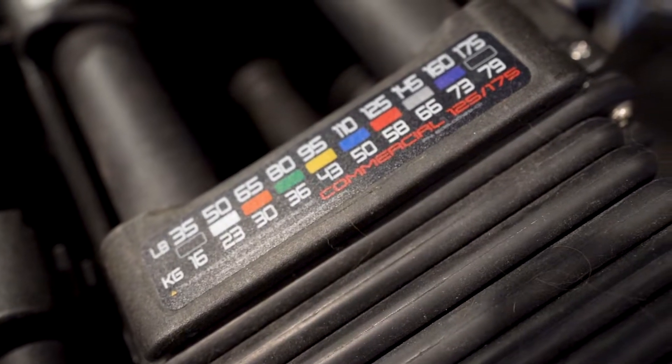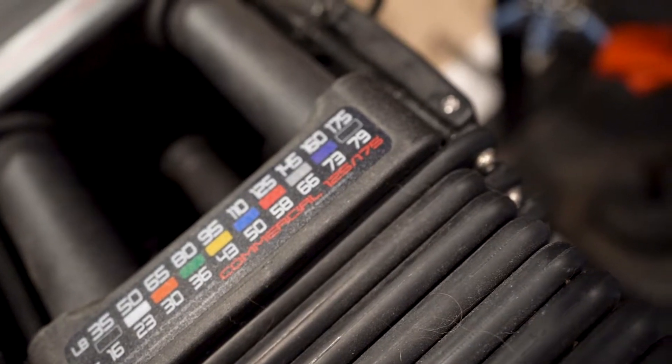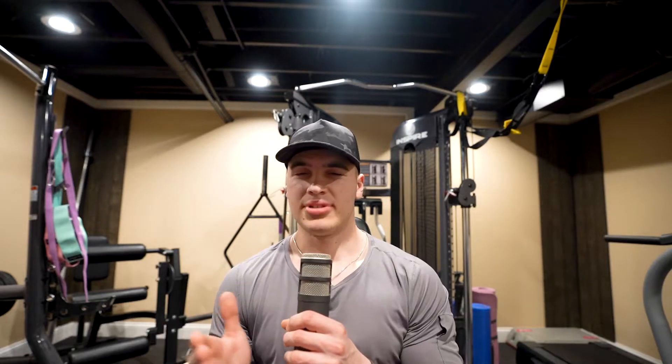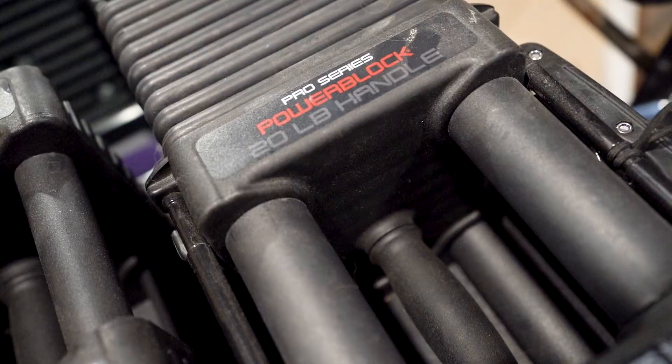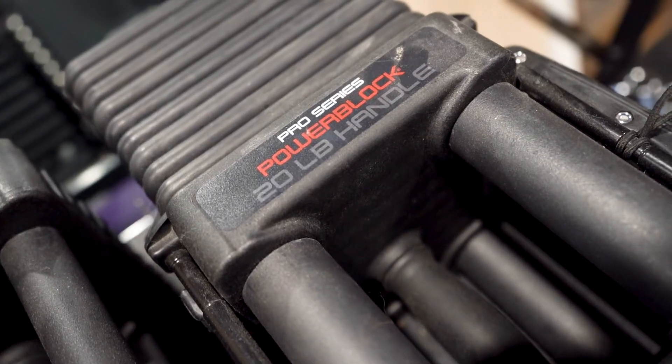If you want heavy home gym dumbbells, go with the commercial pro series PowerBlocks — these are the ones I have and they go up to 175 pounds. I've yet to reach that weight, but the 175 is really nice because there's a ceiling with other gyms: you go up to 110, 120, maybe 130, or 150 if you're at a big-box gym. But 175 is pretty tough to come by, and there is no ceiling, which is nice.